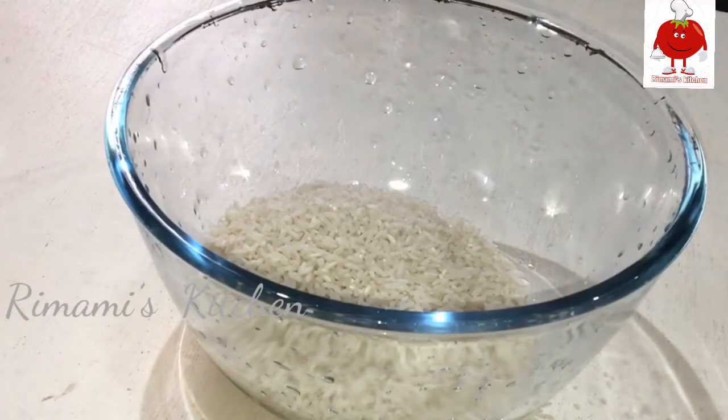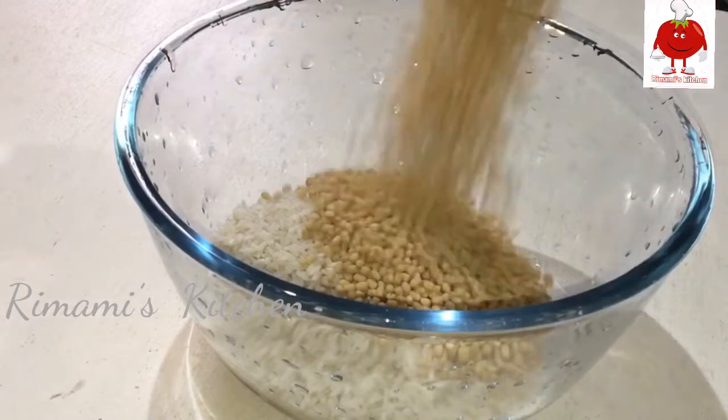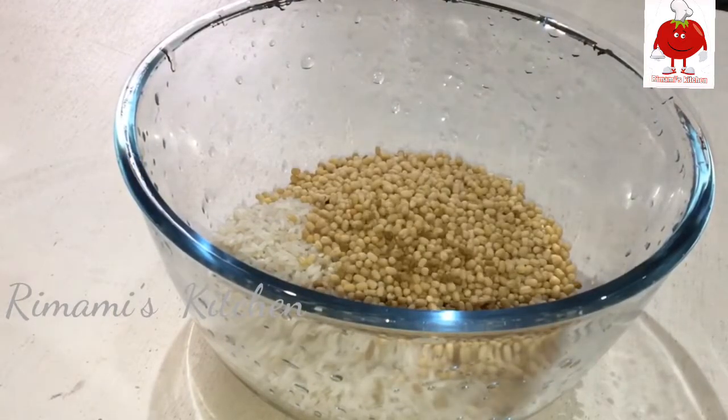One cup of pachiri. Add one cup of salt.